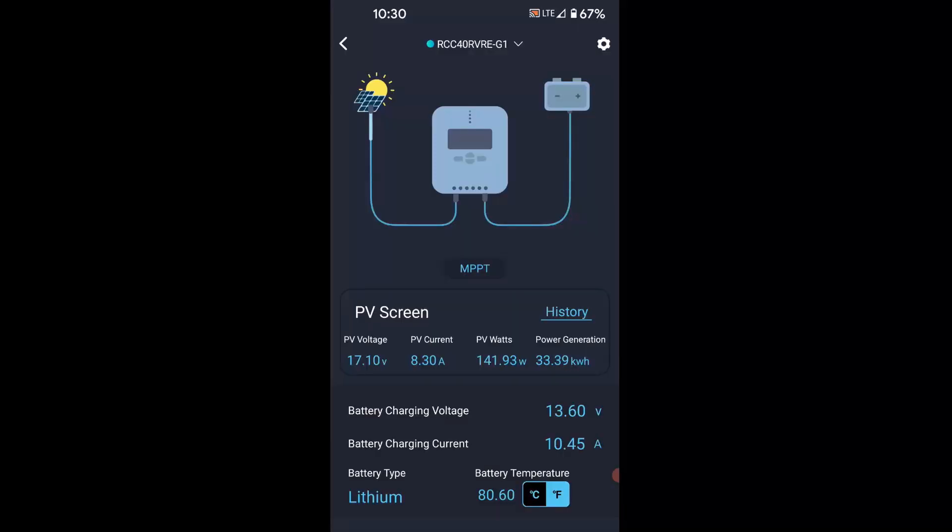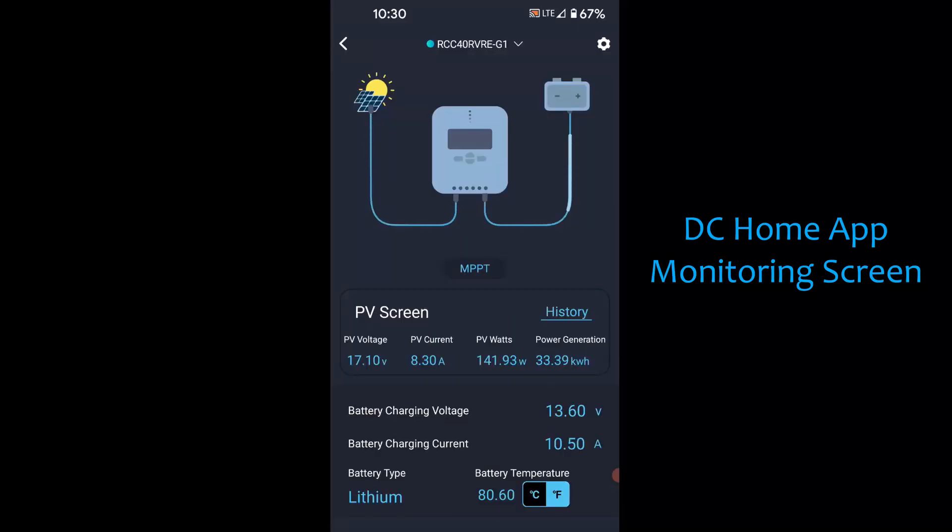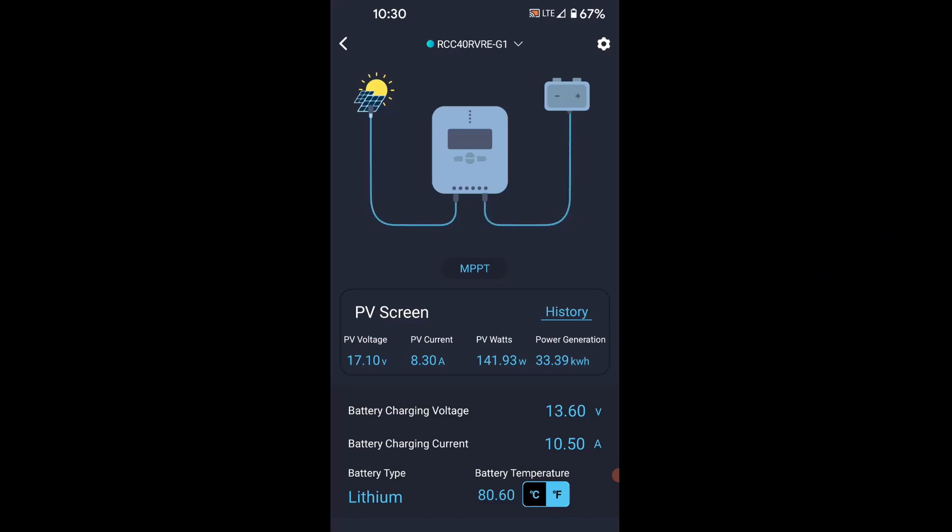With this module you can see a great deal of information. We have our DC Home app open on our smartphone so you can see some of the statistics. In the middle you'll see the PV screen and below that PV voltage. Currently we're bringing in 17.2 volts and the PV current is 8.25 amps. If you multiply the voltage times the amperage that gives you watts, so we're bringing in just shy of 143 watts, which isn't too bad given that it's mid-morning and we've got sun but some light cloud as well.